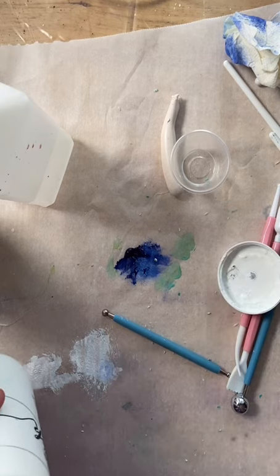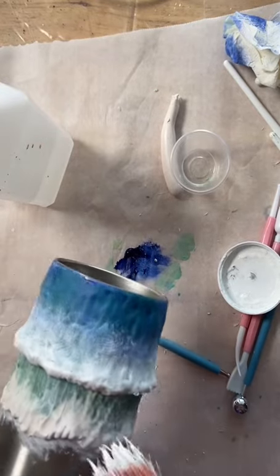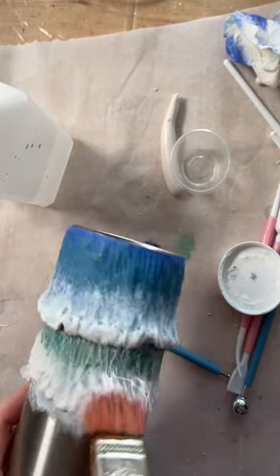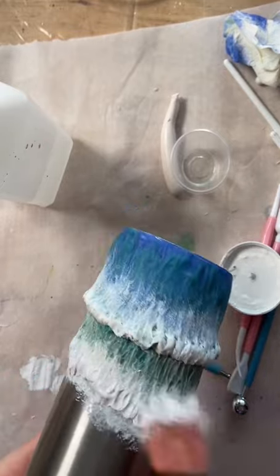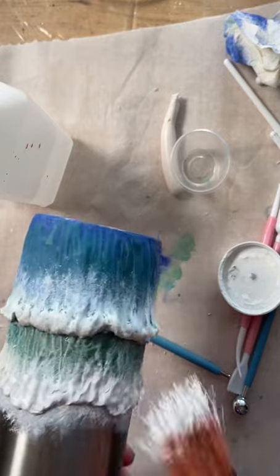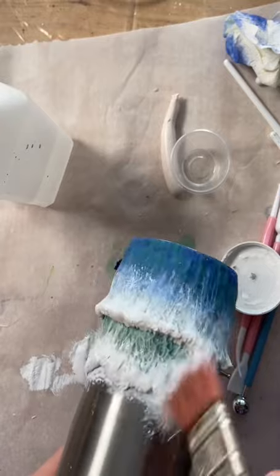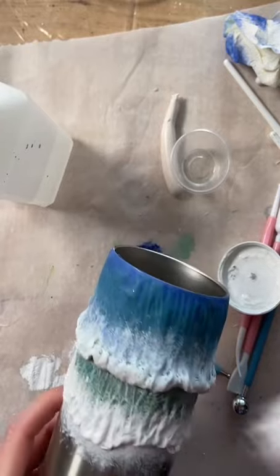My brush was too dry so I had to get some more to finish the bottom, but once the bottom is finished I am officially done painting. I'm going to fast forward the rest of this.